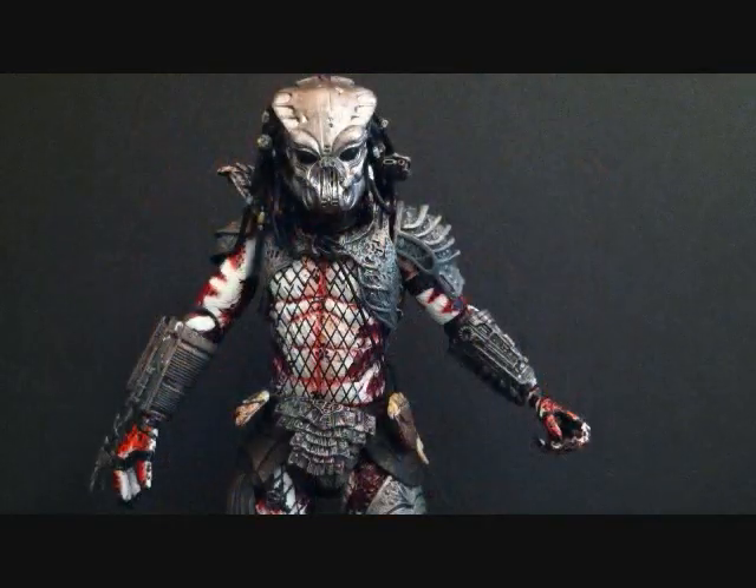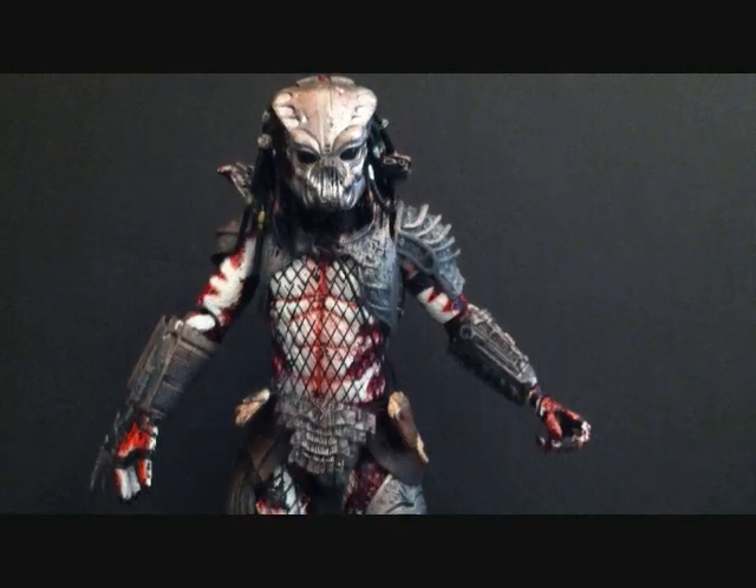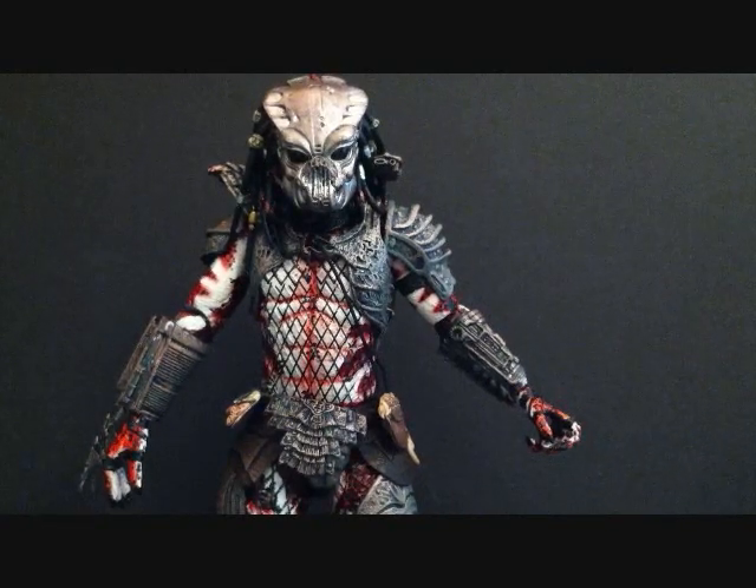This predator looks really really nice, so we're going to take him out of the packaging and take a closer look. Okay, so here we have the Guardian Predator outside of packaging, otherwise known as Gort. I have one major problem with this figure — even though the figure is very nice, the helmet and paint scheme are done very well — I'll get to that problem in a second.